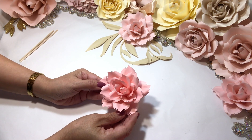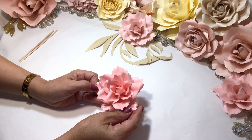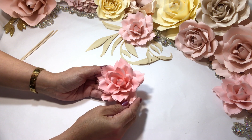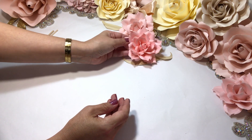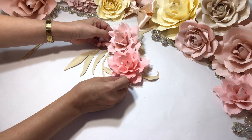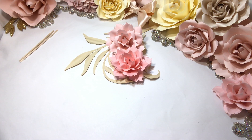Here's the Sophia Rose — I hope you liked it and I hope my tutorial was nice and easy for you to understand. Thank you so much.